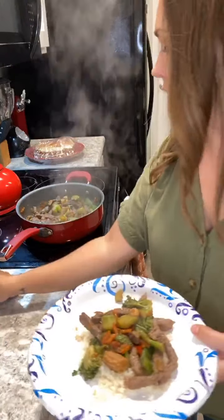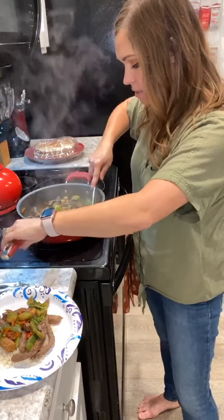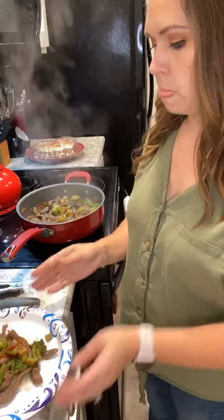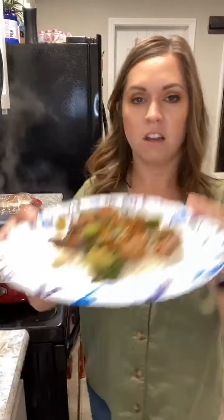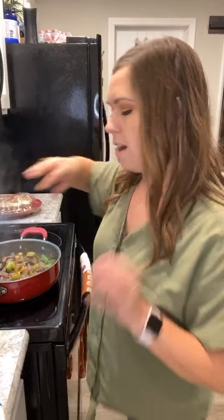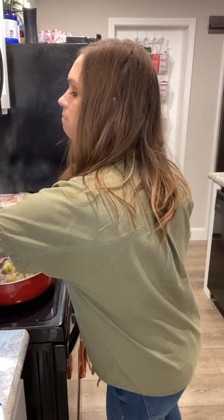If you have vegetables you need to use up — carrots, onions, mushrooms — you could cut those up and throw them in here too. Those are great options if you want to add things. Super simple, very easy, really yummy — and it's even better the next day. If you want, add a little more ginger or cayenne pepper on top for extra spice.